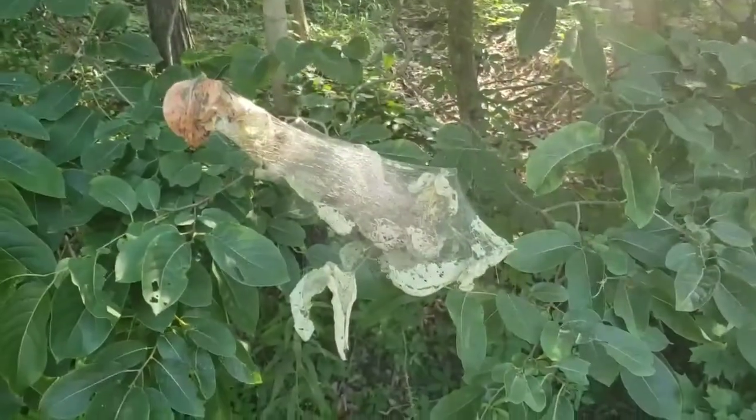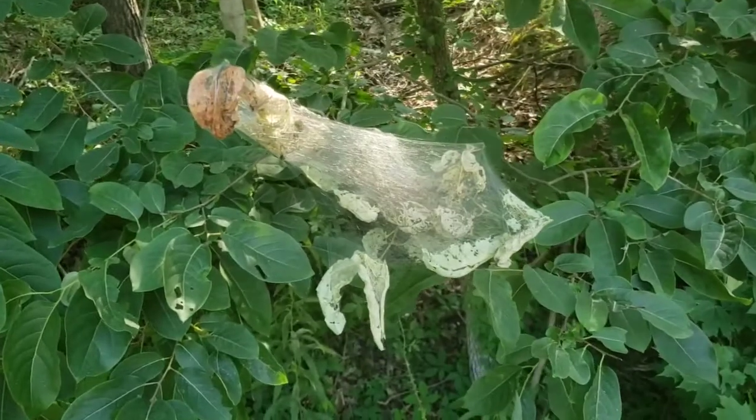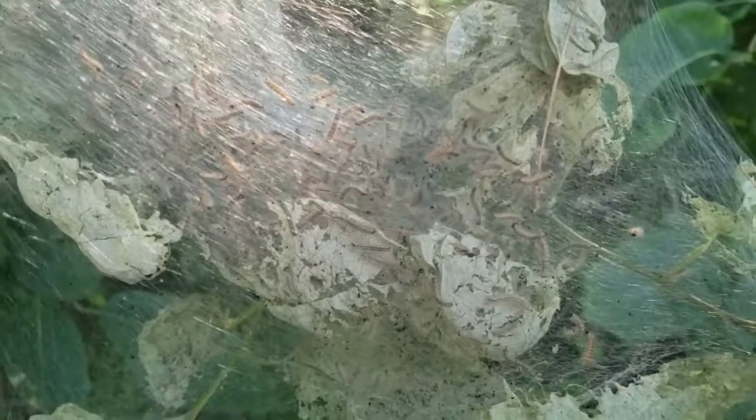If you've ever been out here at camp during the summer or the fall, you've probably seen webs like these in trees around camp. What are these things all about? Well, inside you can see all these caterpillars jerking around. These are caterpillars for the fall webworm moth.